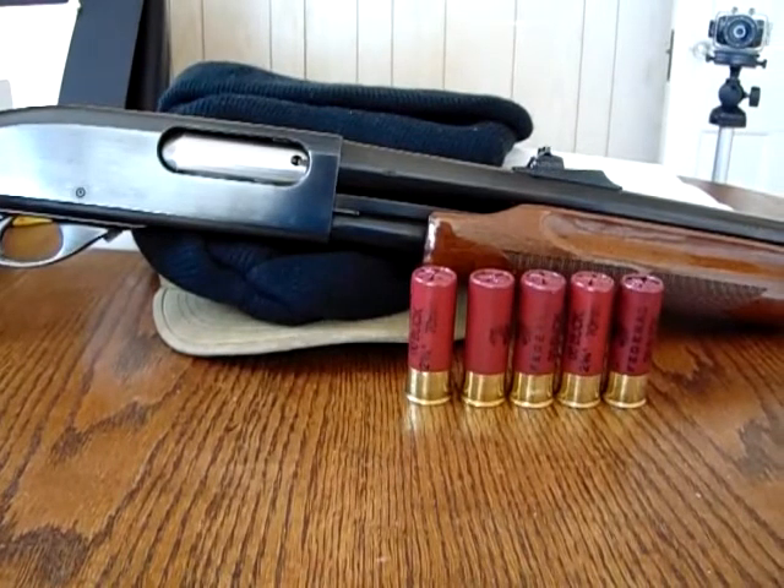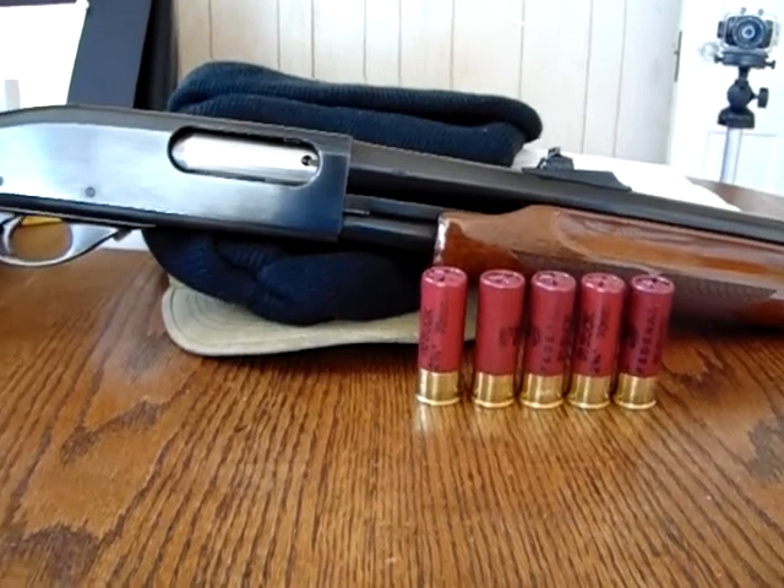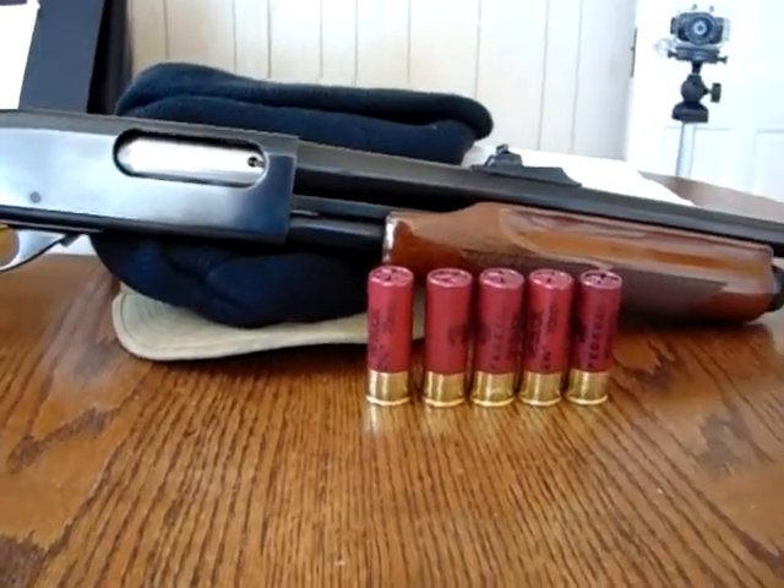I want to get out and get this thing tested. It's still a little cold, chilly, and windy this morning, so it's going to be a quick test on a simple silhouette target that I cut out myself — five rounds of double-ought buck at about 15 yards. This is not going to be anything formal; this is just to test how well it patterns at that distance. So let's get to it and see the results.